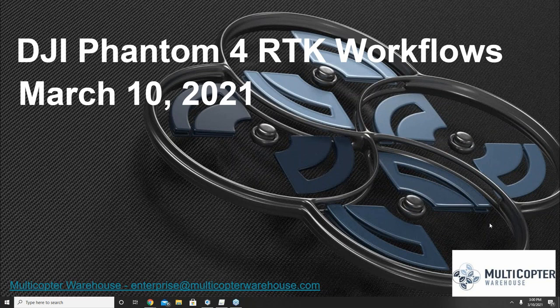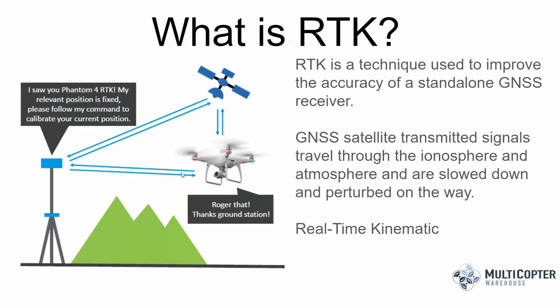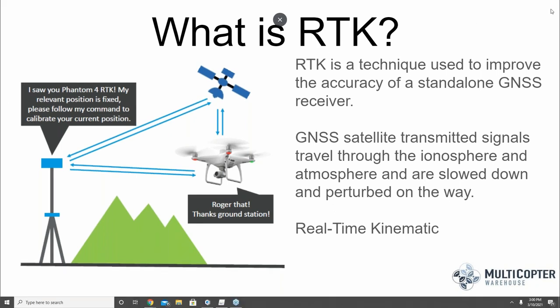So really, what is RTK? That's a question we get quite a bit. Do I need an RTK drone to do such-and-such mission? When you get right down to it, RTK is a technique used by GNSS to improve the accuracy of a standard receiver, so by being able to improve the accuracy of a standalone GNSS receiver you get better quality data recorded with each of your images.